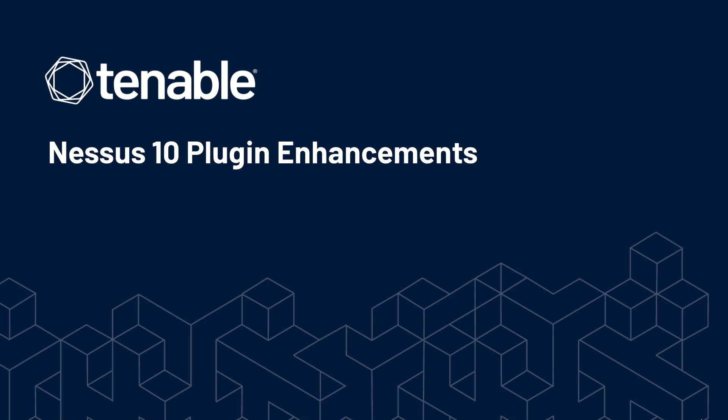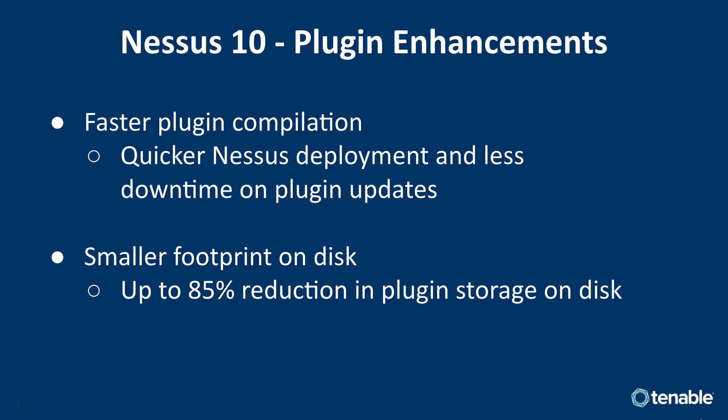We'll be highlighting some enhancements to plugins available in Nessus 10. First up is faster plugin compilation. This means a quicker Nessus deployment and less downtime on plugin updates. This can be especially critical in environments where deploying a Nessus scanner as quickly as possible is paramount.